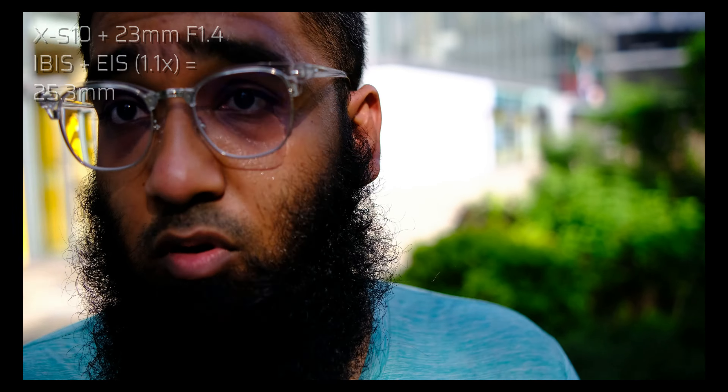Why do we need to use a joystick to bring the focus box onto our face if there's face detect? Now I'm handling the camera with the grip again — I keep losing focus at F1.4. Let me hold it from the selfie stick. How good is the autofocus, the EIS, and the stabilization on the Fujifilm X-S10? I'm trying my best to walk steady.